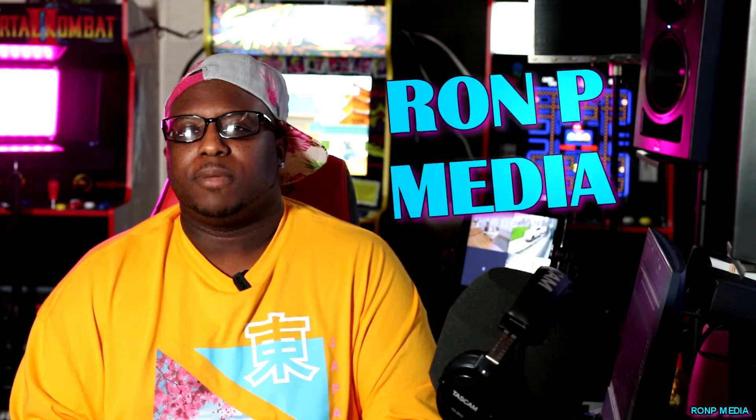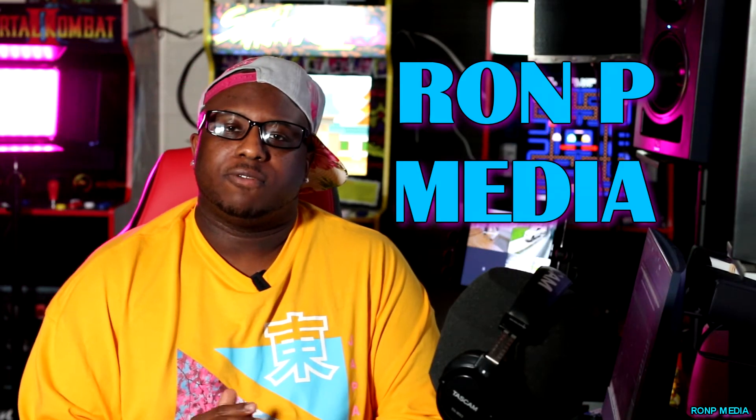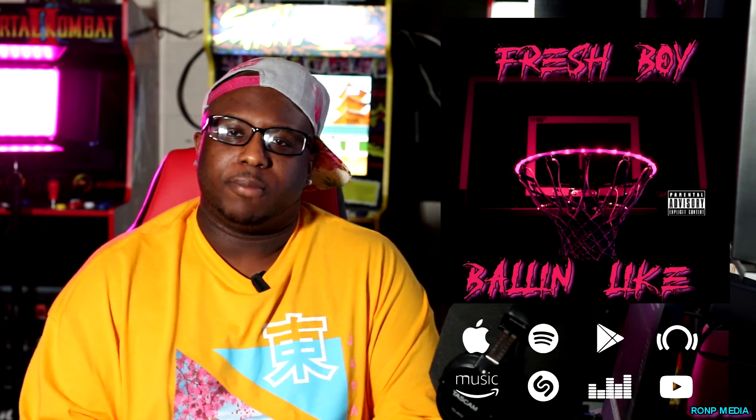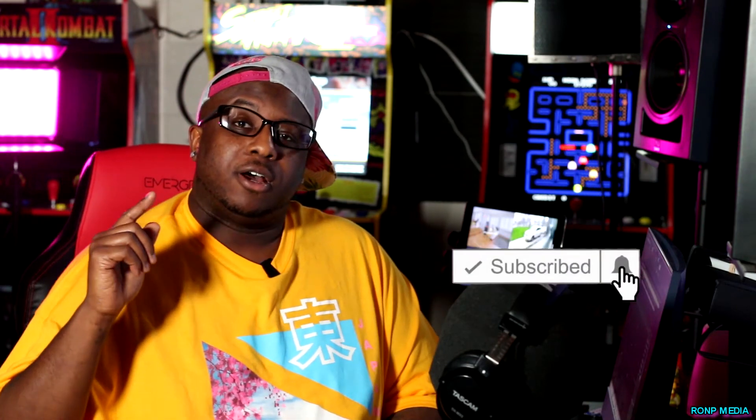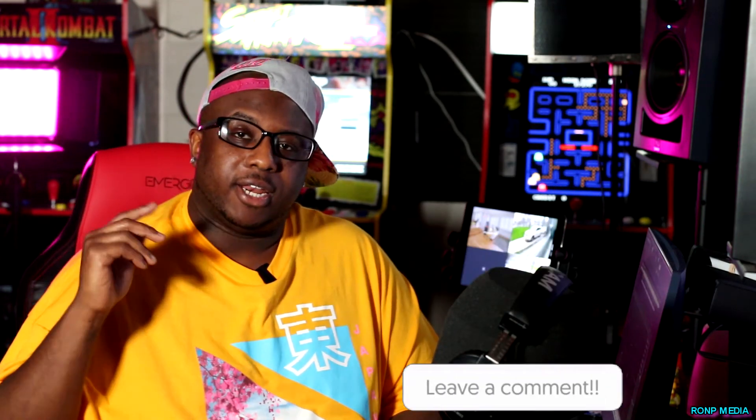What's up y'all, welcome back to Romp Media. Today we're gonna be mixing vocals from our artist by the name of Fresh Boy — it's out right now on all platforms, so make sure y'all go stream and support his music. If you're new to this channel, subscribe; if you're a returning subscriber, make sure you hit that like button and leave me some comments.